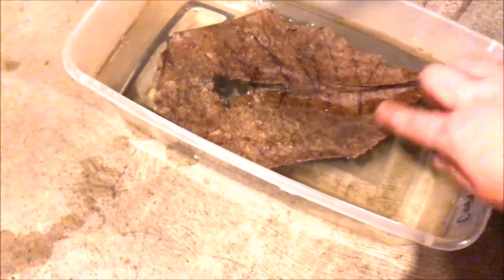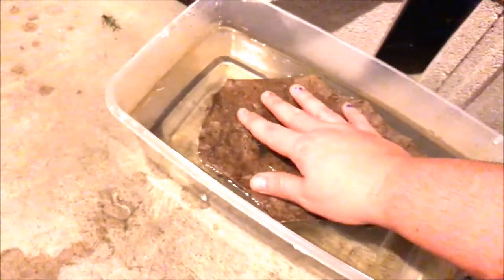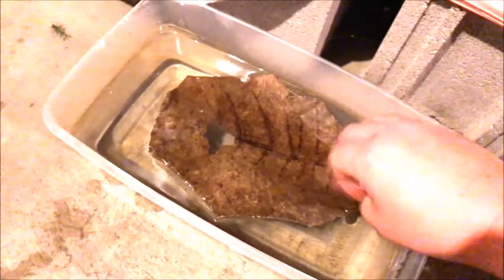A lot of times when I turn the light on, I'll find them hiding underneath the leaf. Right now the leaf floats, but in a few days it'll sink so that she can hide underneath it and use it as a temporary hide before it starts to break down.